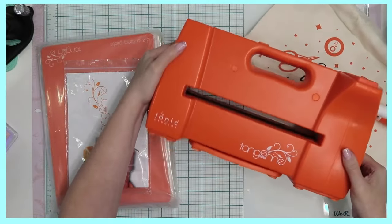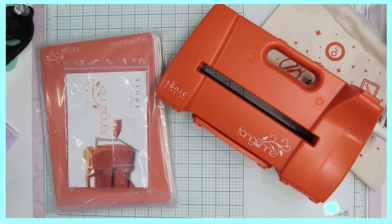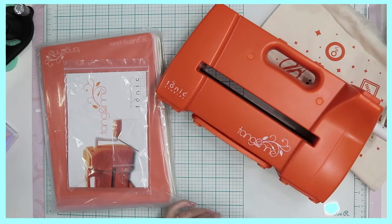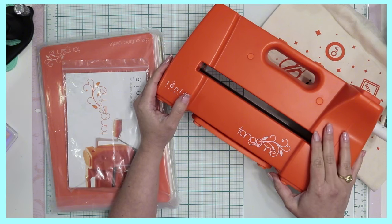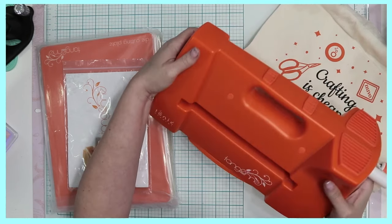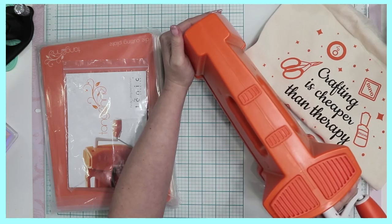It came in a box that I was not even going to be able to fit in this camera. So here it is — here's the side profile. As you can see, it's a thin entry there for the plates. However, the entirety of the inside of this machine is made of metal, so it took some time to create. It's just amazing how sturdy it is.